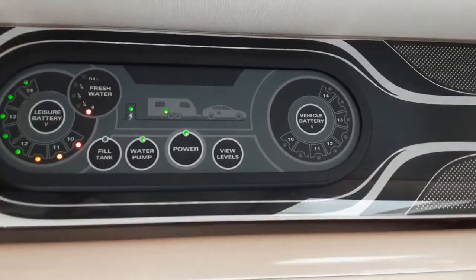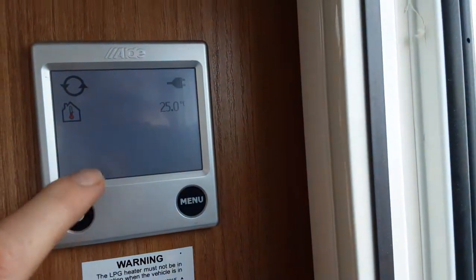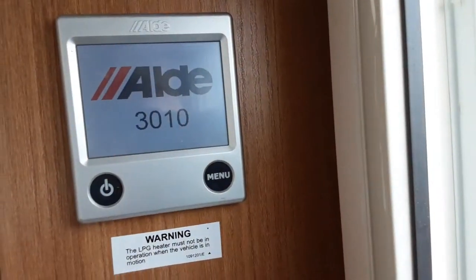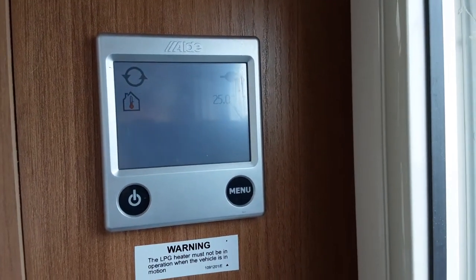A lot of people don't actually use the on-board tank — they just run from the aqua roll, especially when they're away for shorter trips. On the left-hand side, you've got your Aldi control panel, which you'd also turn on by pressing the power button on the left-hand side. You can also turn that off prior to shutting down the rest of the caravan.